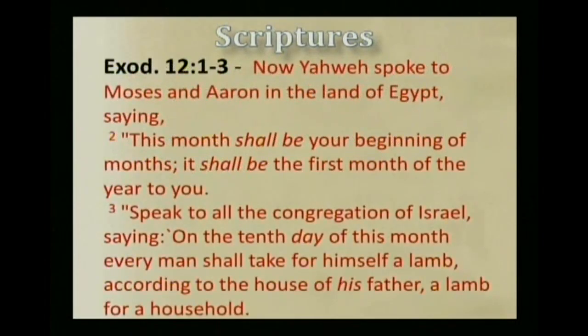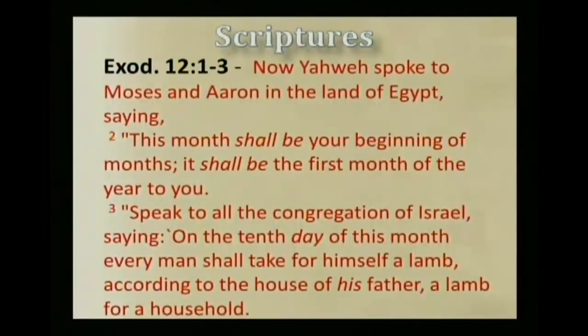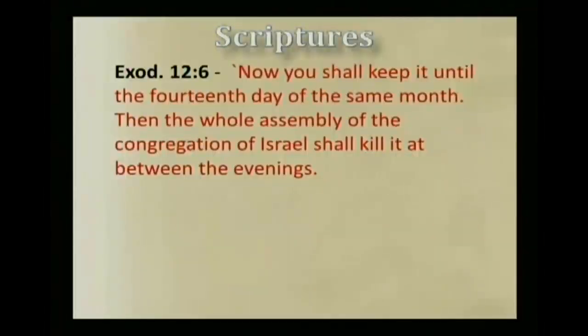Now let's read Exodus chapter 12, verse 1. It says: Now Yahweh spoke to Mosheh and Aaron in the land of Egypt, saying, 'This month shall be your beginning of months; it shall be the first month of the year to you. Speak to all the congregation of Israel, saying, on the tenth day of this month every man shall take for himself a lamb, according to the house of his father, a lamb for a household. And if the household is too small for the lamb, let him and his neighbor next to his house take it according to the number of the persons. Your lamb shall be without blemish, a male of the first year. You may take it from the sheep or from the goats. Now you shall keep it until the fourteenth day of the same month. Then the whole assembly of the congregation of Israel shall kill it between the evenings.'